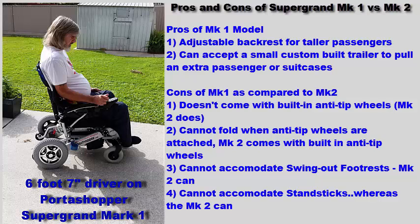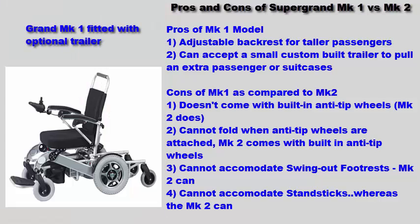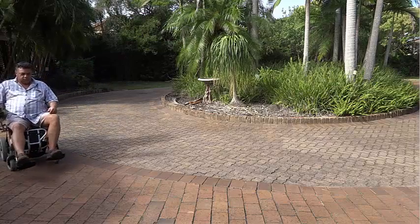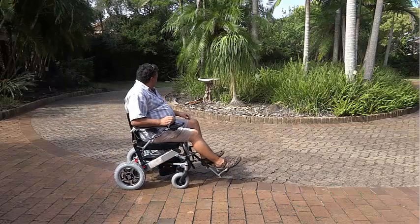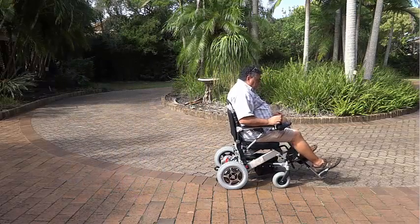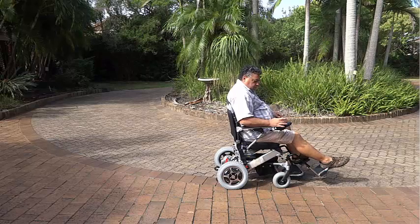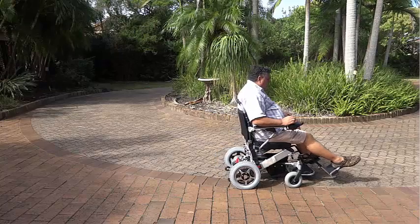The next model up is our Portashopper Super Grand, also available in a Mark I and a Mark II. This is our heavy duty model capable of carrying those weighing up to 150kg or 330lbs, and both versions ship with large 31-inch pneumatic back wheels. Even though these wheelchairs are not designed for rugged outdoor terrain, they provide acceptable performance in slightly rougher outdoor conditions. The Mark I can accept the small trailer but does not ship with anti-tip wheels, while the Mark II ships with built-in anti-tip wheels and supports the swing out footrest and other accessories.